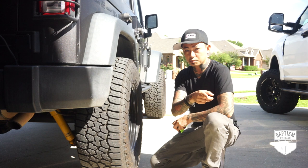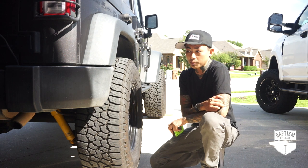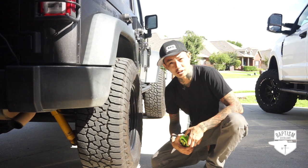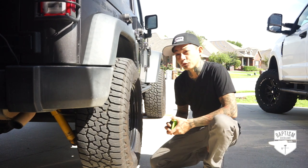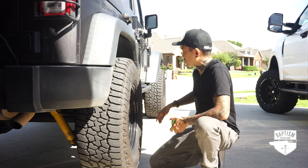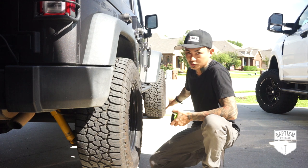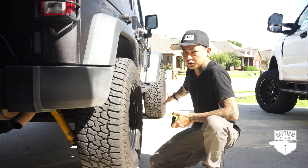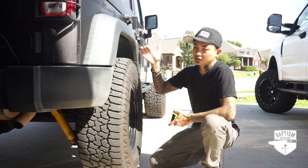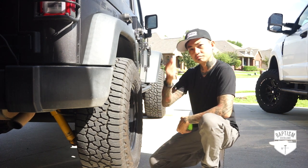I'm hoping these springs will lift it back up — maybe not to 41 like before, but maybe 39s or high 38s. I'd be happy with that. Because right now the front is 39 inches. The front started at 40 and dropped about an inch after I put on the ARB front bumper. So at the front we're at 39 inches, which I'm happy with because there's no other weight going on there. The rear has drooped to 37 and a quarter. I'd like to get it back to at least 38, high 38s, low 39s. Let's go do it.